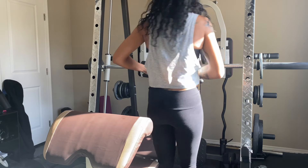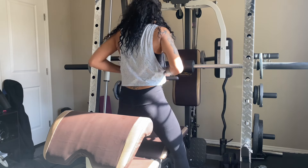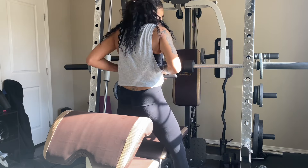Hey guys, thanks for tuning in and welcome back to my channel. Today I'm going to be doing a review on the Marcy Diamond Elite 9010 Smith Machine and cage system.